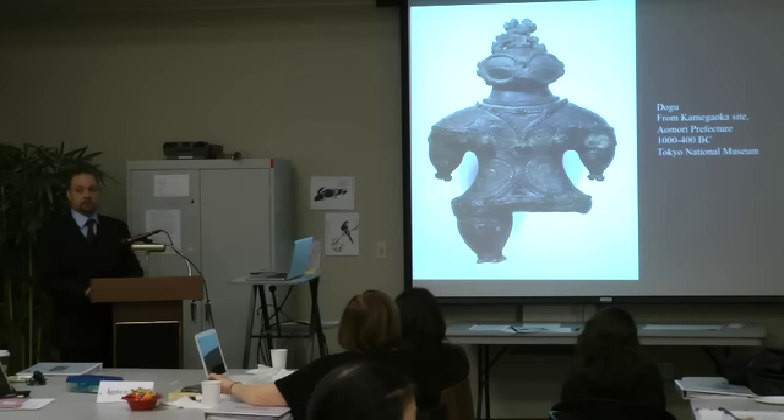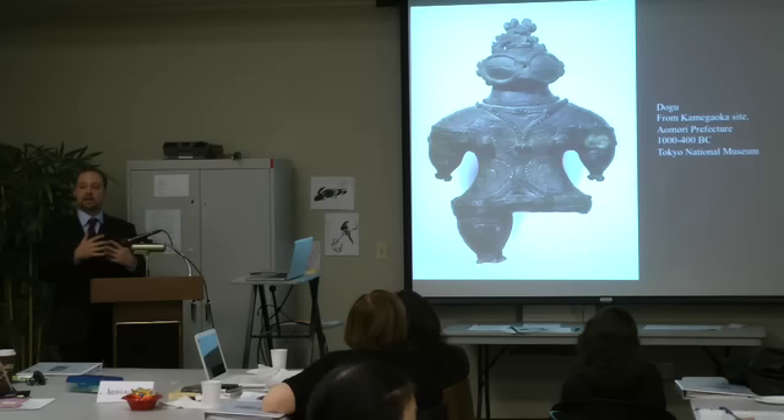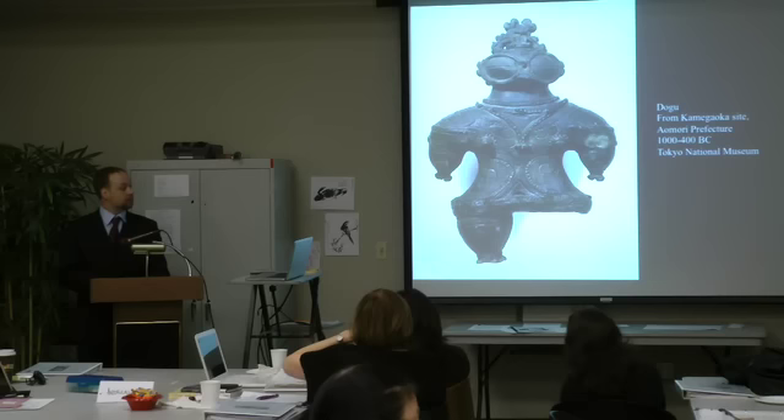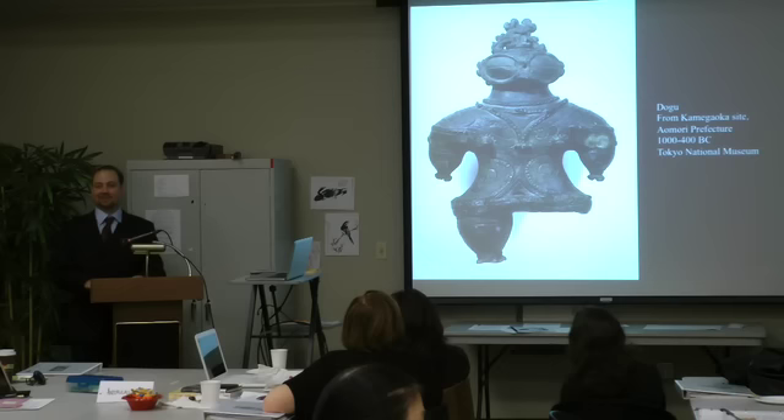That's where the idea originally came from — looking at Inuit peoples — and a lot of Jomon research has taken a lot from discussing Inuit populations and archaeology. But I'm not sure we've ever found any of these goggles in Japan, unfortunately, so it's hard to know for sure.